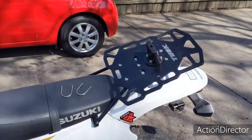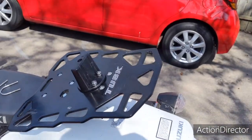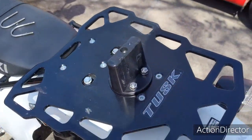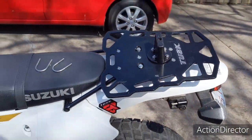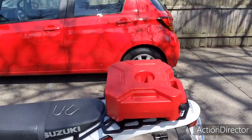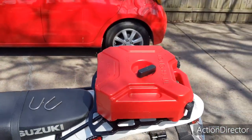Instead of the U-bolts that came supplied with it — which didn't look like they'd work very well with my rear carrier — I drilled some holes in my carrier. You can see on the bottom there I've drilled holes and attached it with stainless steel bolts and lock washers, tightened up real good. It fits on just like that. There's a tightener that goes in there and you just screw it in and tighten it.